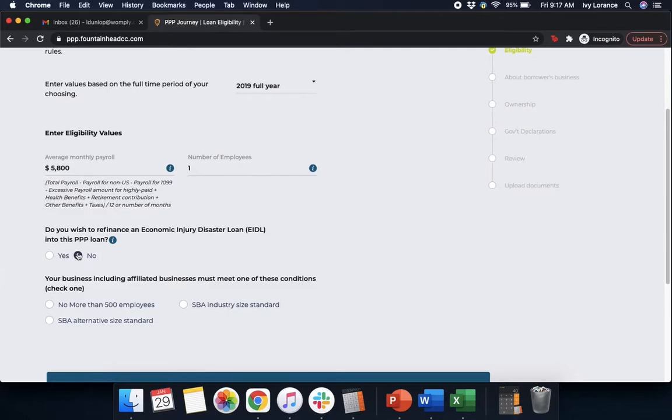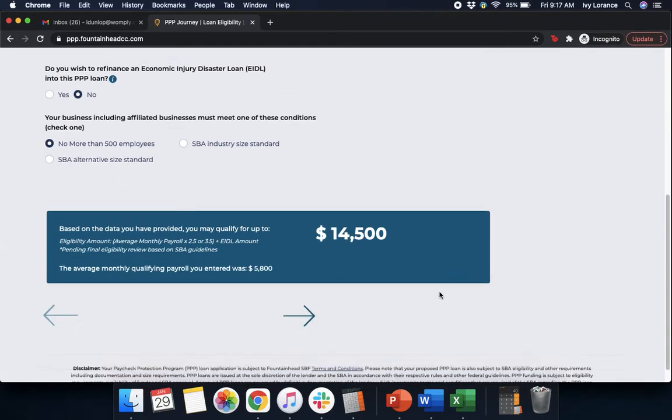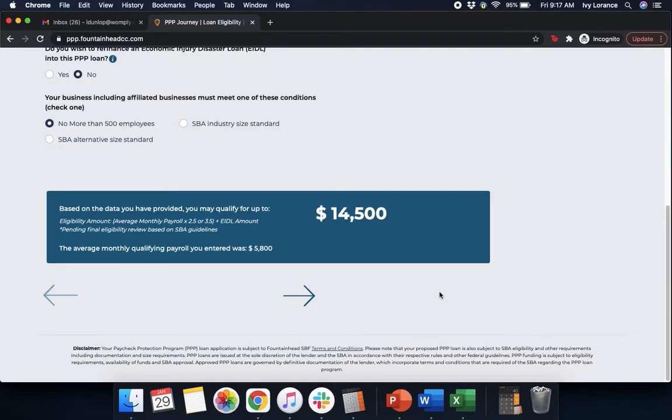After that, it says your business, including affiliated businesses, must meet one of these conditions: no more than 500 employees, SBA industry size standard, or SBA alternative size standard. In our case, where it's just the one of us, we're going to click no more than 500 employees and scroll down. Based on all of the information we've given them, it's going to calculate the amount of our Paycheck Protection Program loan for us — makes it really easy. Make sure the number is correct: it should be the number you entered in above times 2.5, and then press Next.